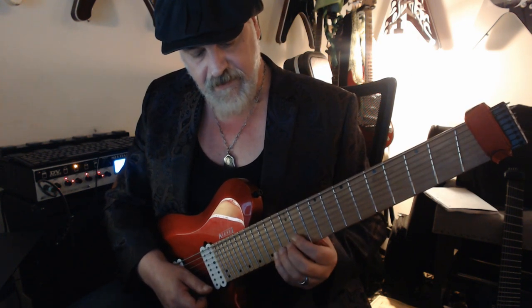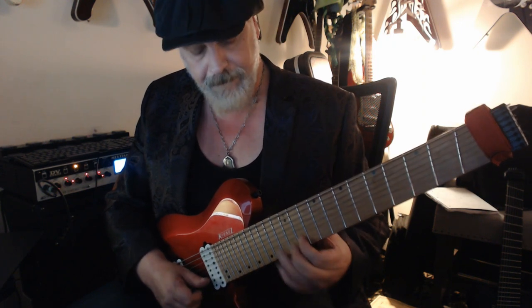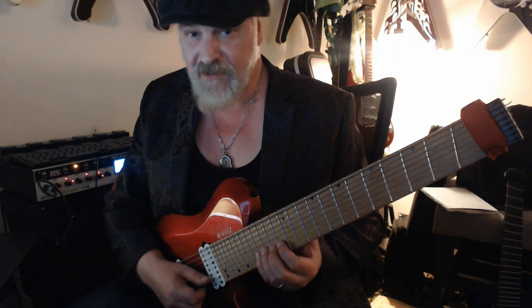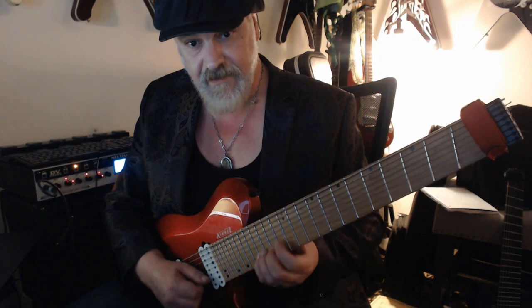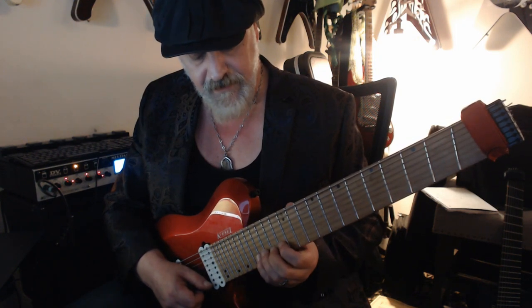I shift down a minor third: G-flat, E, E-flat, C, and B-flat — it's the same shape. Now when I shift to the B and G string I'm going to have that half-step issue we had last week: E-flat, D-flat, C, A, and G. Get used to that little shift there in the middle of that.